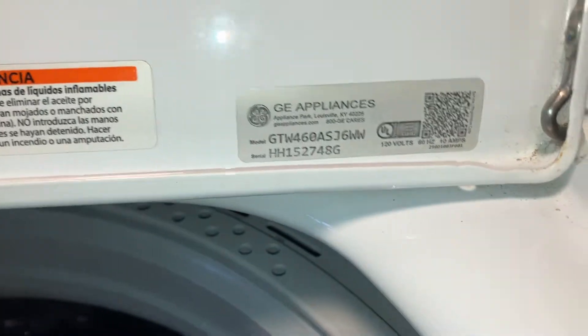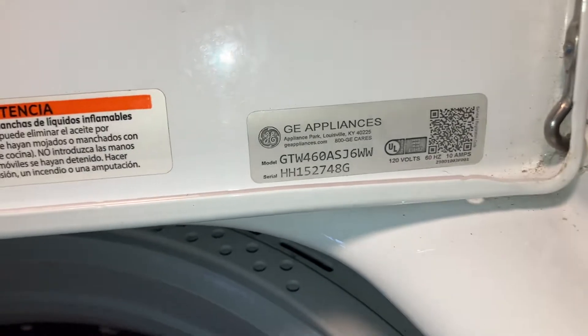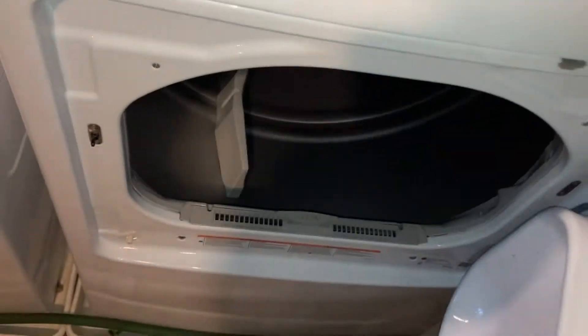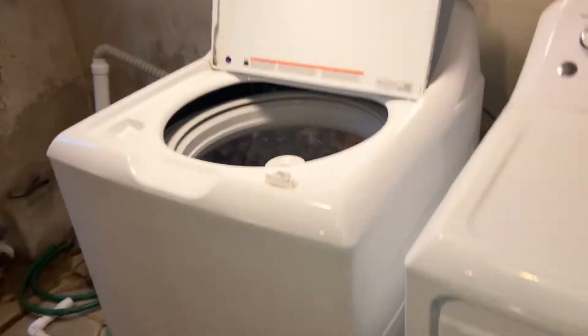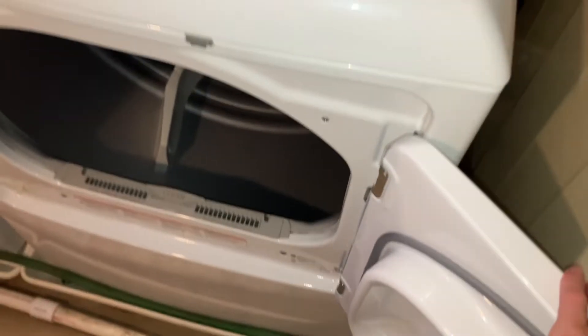There's the model number: GTW460ASJ6WW. This model's still made, just a little different. The matching dryer is electric — I don't know how that happened. The dryer bulb blew out pretty quick and I replaced it, but it still blows. The dryer's pretty clean; you can see it's starting to wear in the back. I just cleaned this dryer — took it apart and cleaned it.